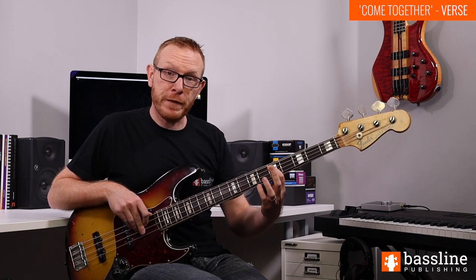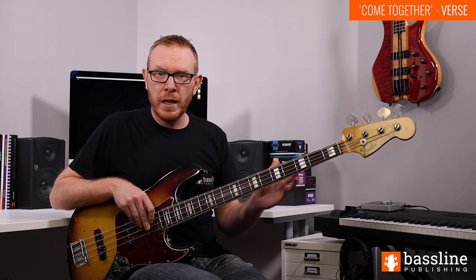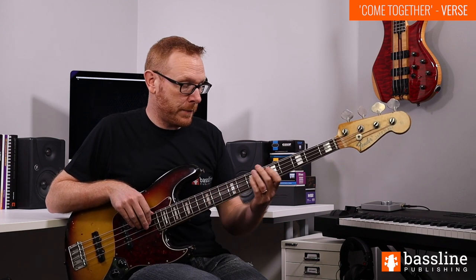We start by playing two Ds. I'm playing those two Ds at the fifth fret of the A string. From there, we're going to slide up the A string to the A at the twelfth fret.